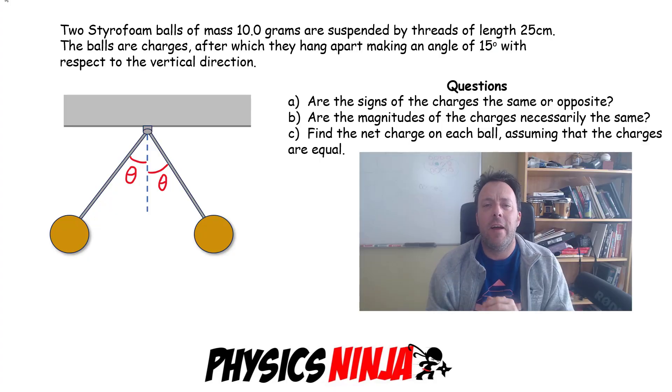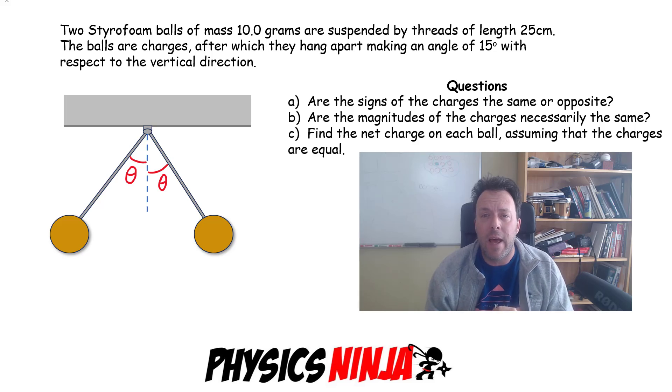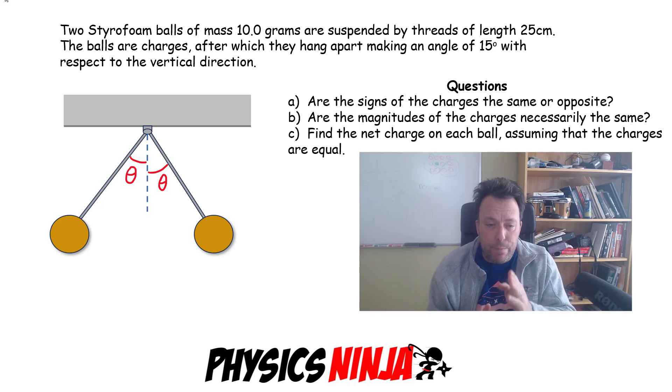Hi everybody, Physics Ninja here. I've got a bit of a cold so bear with me — my voice may sound a little funny, but I've got a great electrostatics problem for you today. We've got two styrofoam balls, each with a mass of 10 grams, suspended by a thread 25 centimeters long. We're going to charge both balls and when we hang them, they make an angle of 15 degrees with respect to the vertical.